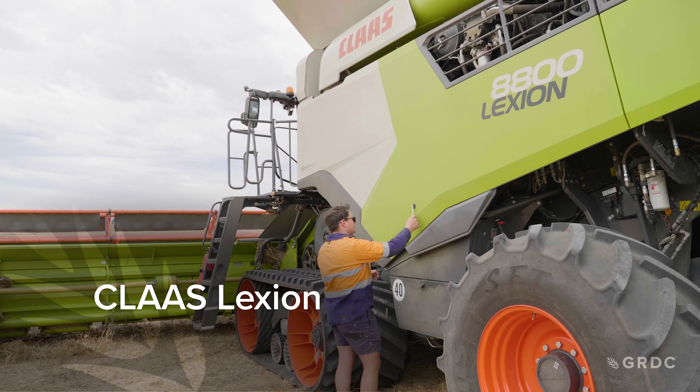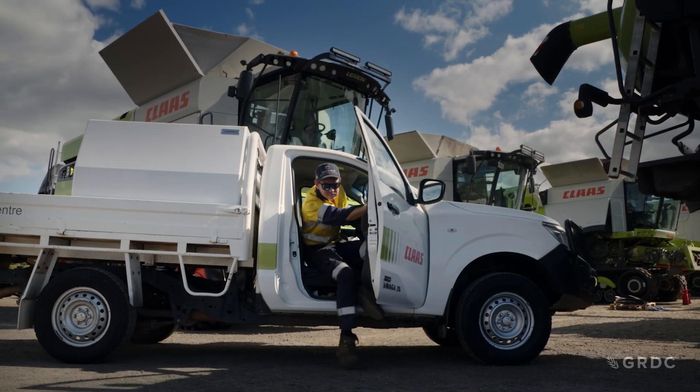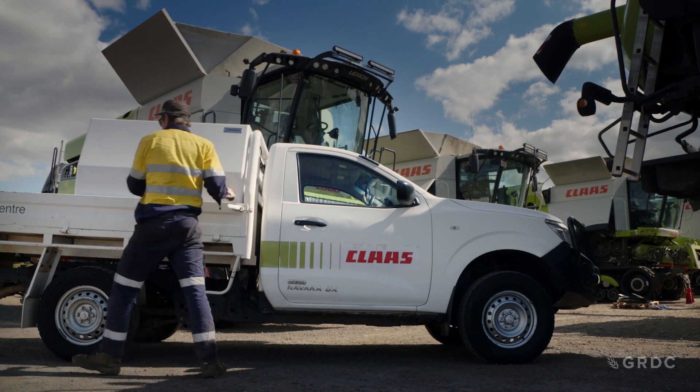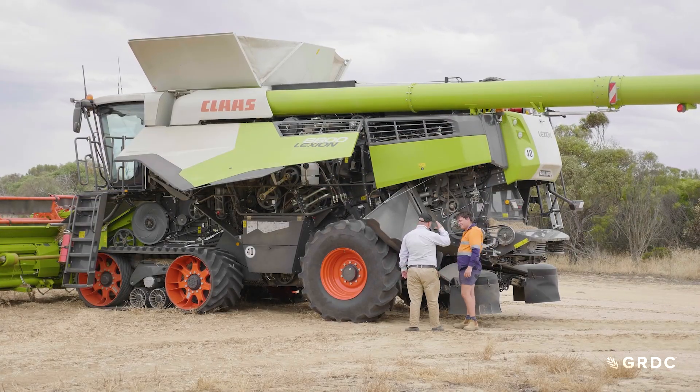Lexion concaves can be particularly difficult to set up and may require dealer support. In general, we are looking for a 7mm bar clearance at the front of the concaves on both sides, and a 4mm bar clearance at the rear of the concave also on both sides. This will achieve the best results.